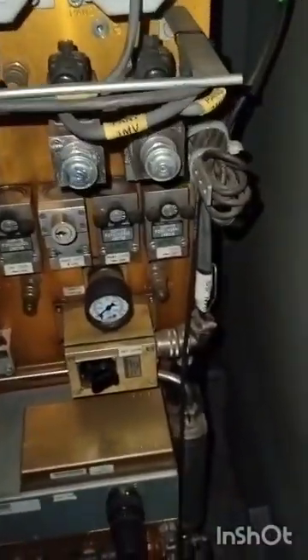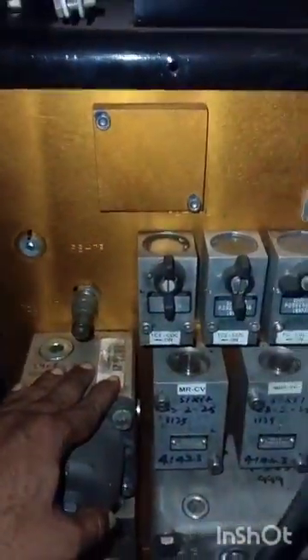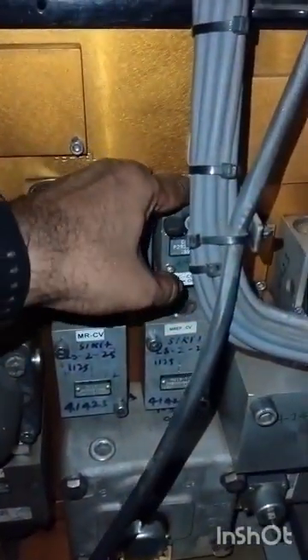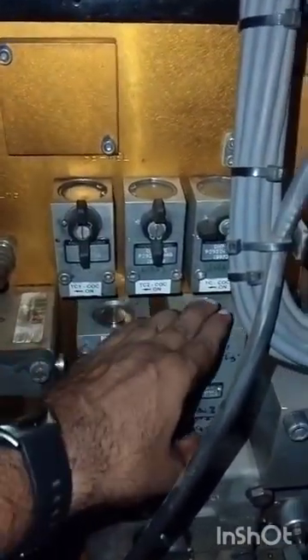This is the auxiliary drain coil. This is MREP OV. This is TC1, TC2, and FC control switch. It has MRCV and EPCV.